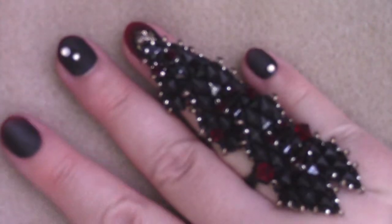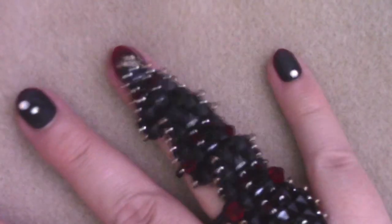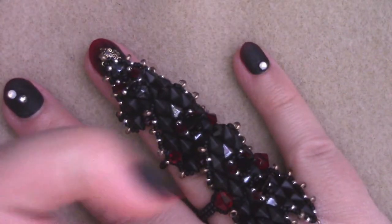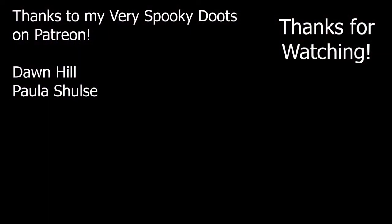I'm sorry I wasn't able to get it done in time for Halloween, but you can probably find wonderful occasions to wear this piece. You better show me your color combinations because this thing is awesome and I want to see your interpretations of it. Check down in the description box below for my Patreon page — I hope to see you there. Thank you!